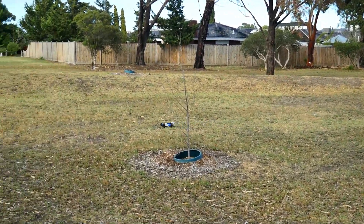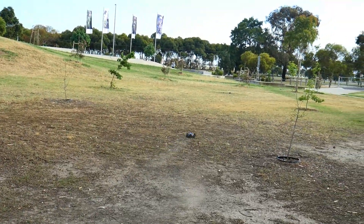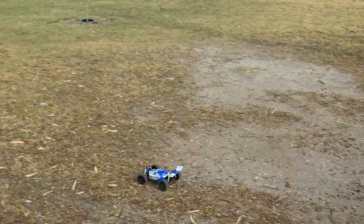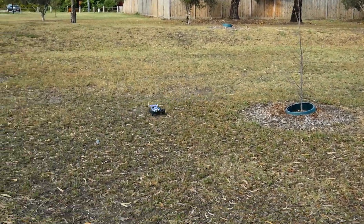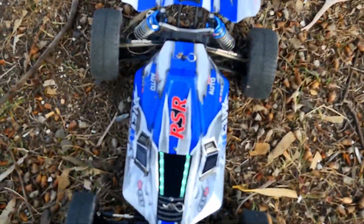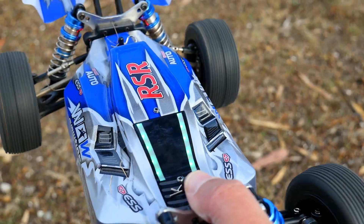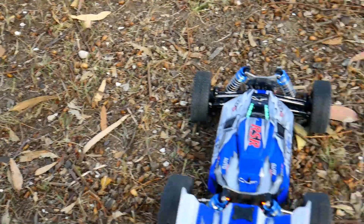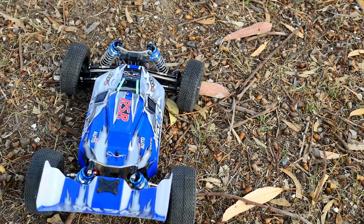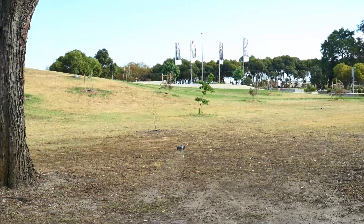WL Toys little buggy doing its thing — stock battery, first time out. Got the LEDs happening. A very interesting thing about the LEDs: the window LEDs stay on, but as soon as you throttle they blink. And the rear LEDs blink when you turn — like an indicator. It's pretty cool.